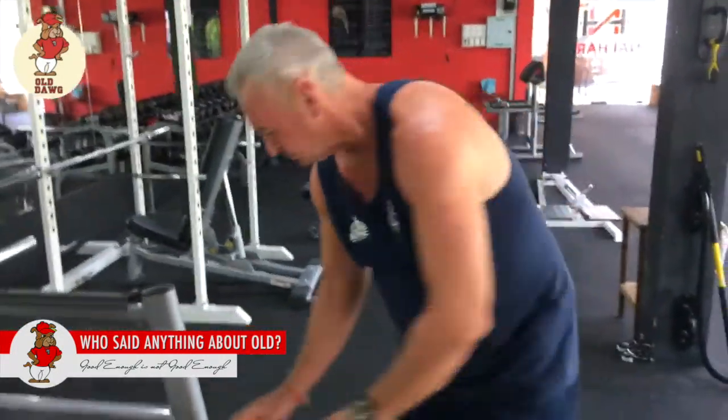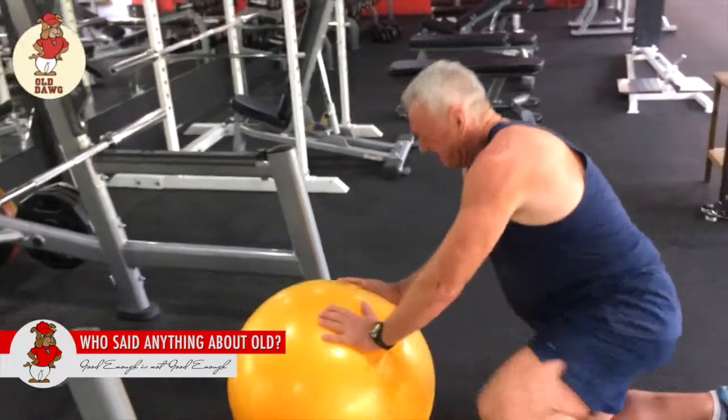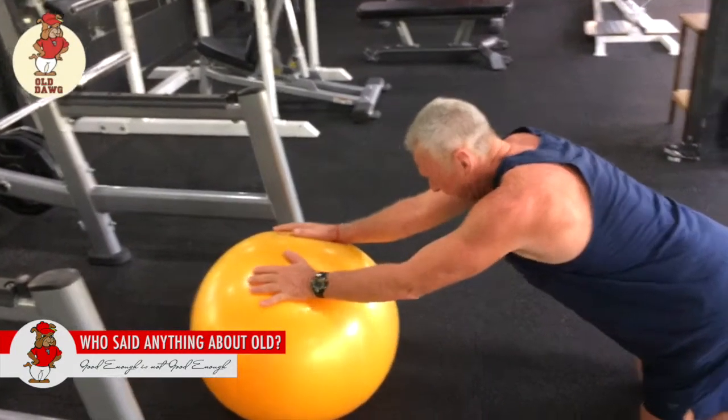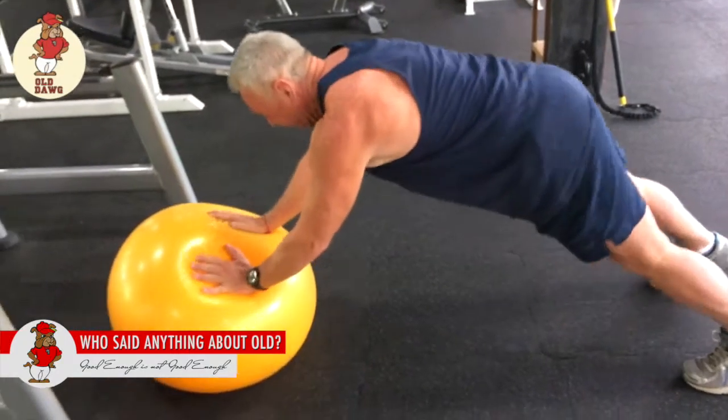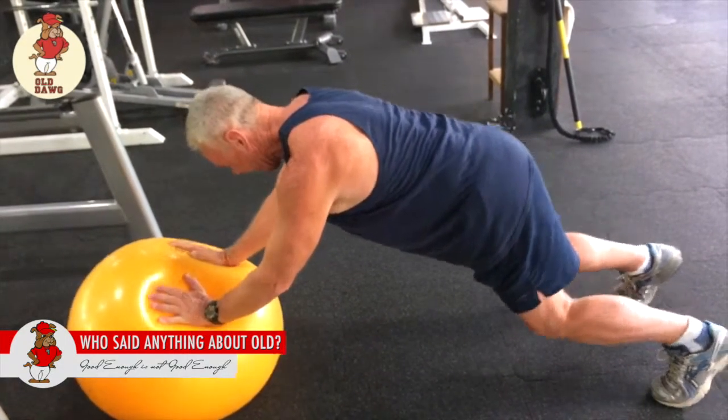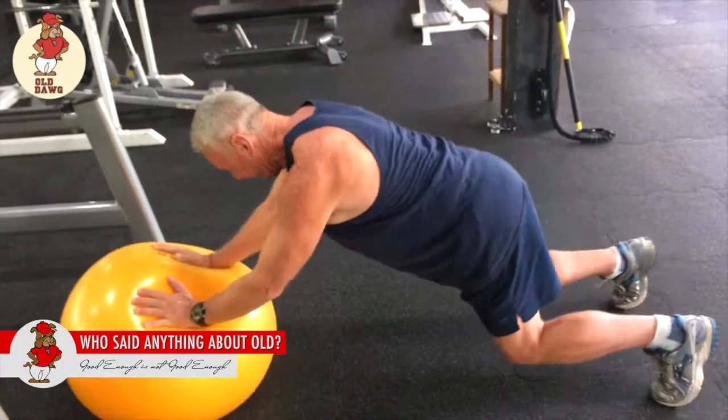We've got to keep the shoulders stable. We're working the lats and the front of the chest, so we're just looking for stability. And so what Jeff means by that is we're going to go into shoulder adduction, so he's going to activate his lats — that's essential for helping to stabilize his shoulders. You'll notice that Jeff's going to pop up into an isometric hold. Okay, take it away Jeff.